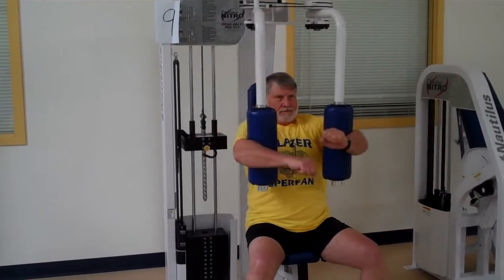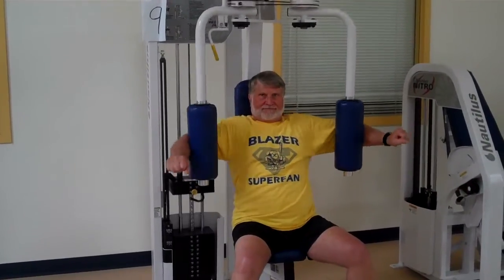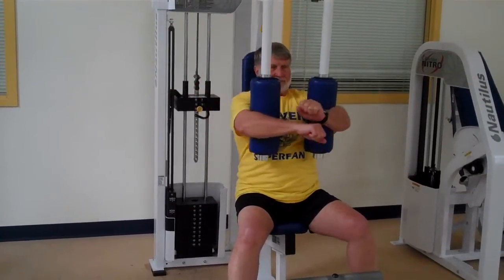Notice the weights clanked at first — our demonstrator adjusted to make sure the weights are not touching down. You always need to make sure you own the weights. This exercise is working the chest, or pectoral muscles.